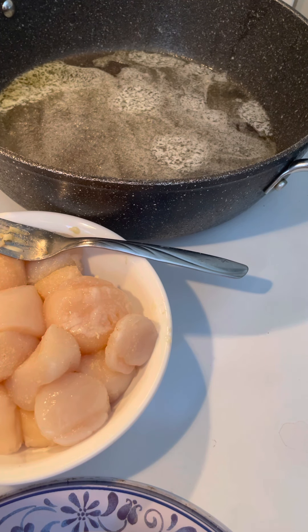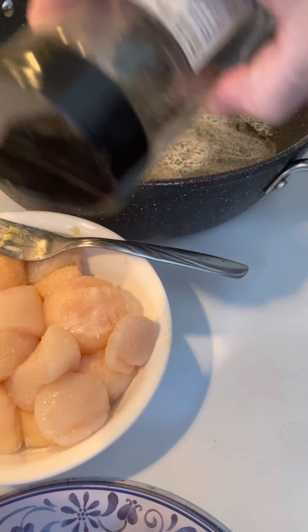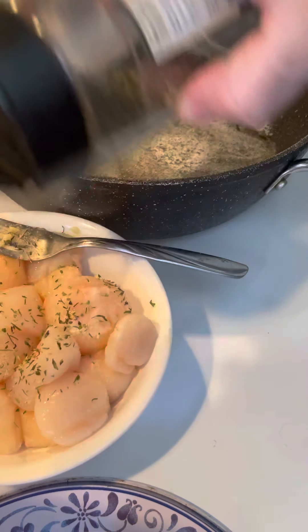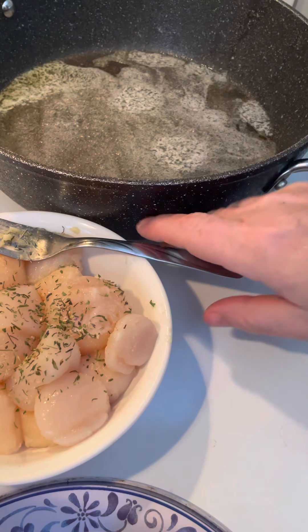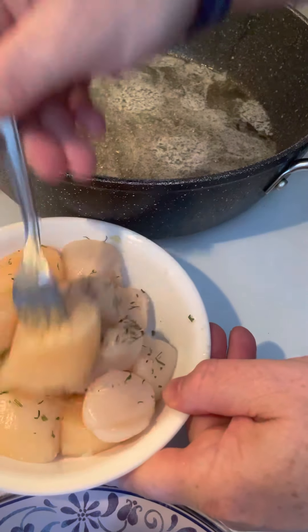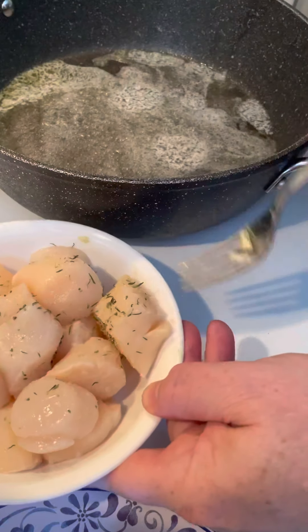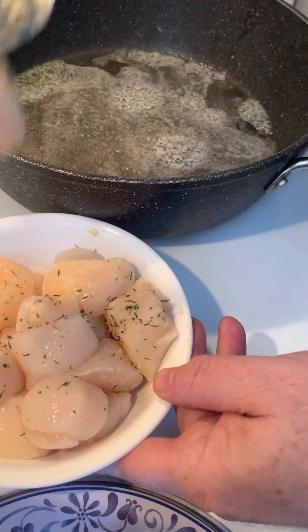And then the secret topping — I'll show you guys. A little of this. Mine anyway, I like it. A little summer savory. I'll mix it up. Really good. Make sure you get all the seasoning on them.